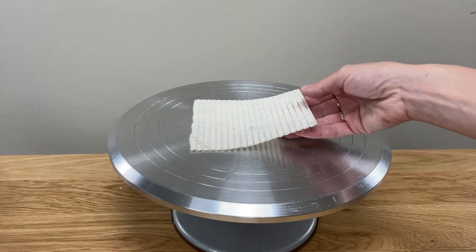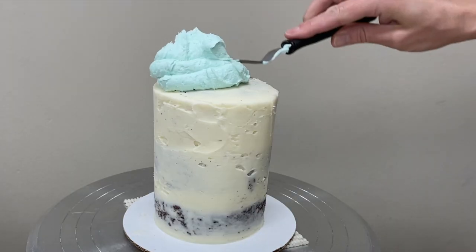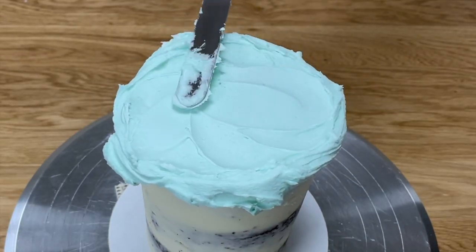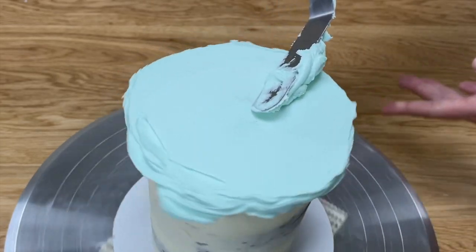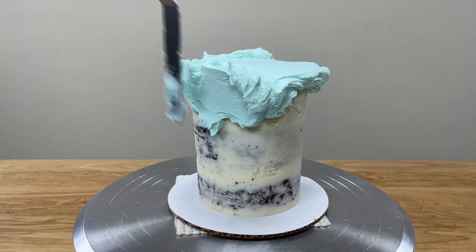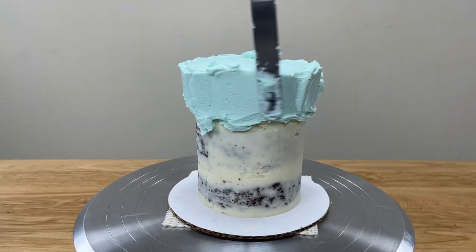Place your cake on a non-slip mat on a turntable after the crumb coat has set. Scoop up some of the lighter frosting with an offset spatula and spread it onto the top of the cake, spreading it over the edges to avoid air pockets. Smooth the frosting on top by holding your offset spatula at a 45 degree angle and spinning the cake. Then spread this lightest colour around only the very top of the sides, letting it stick up above the top edge, which will allow you to create a flat top instead of a domed top.